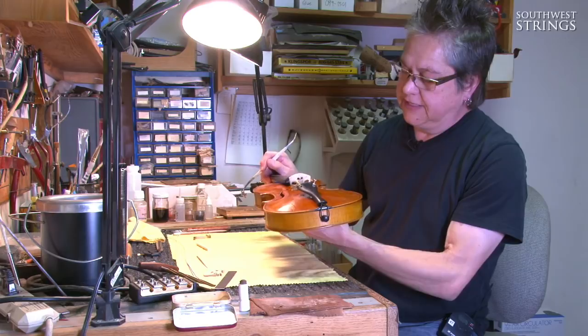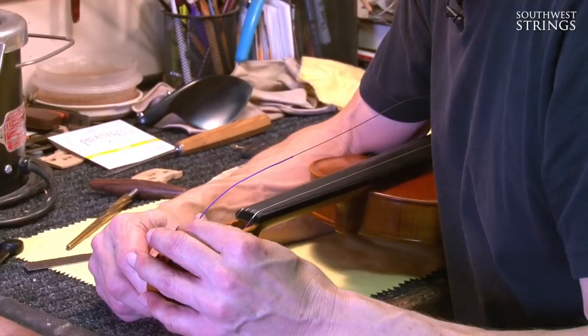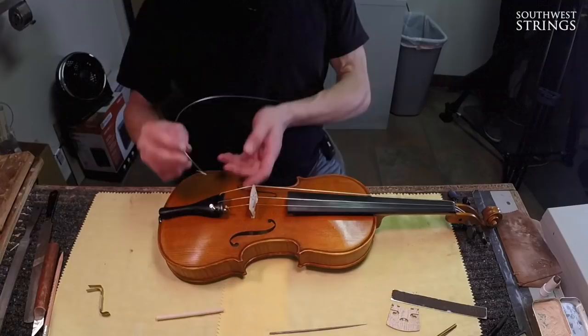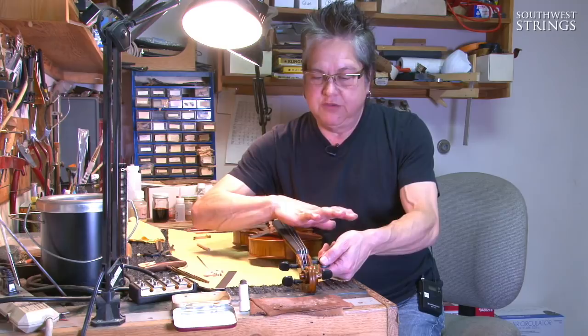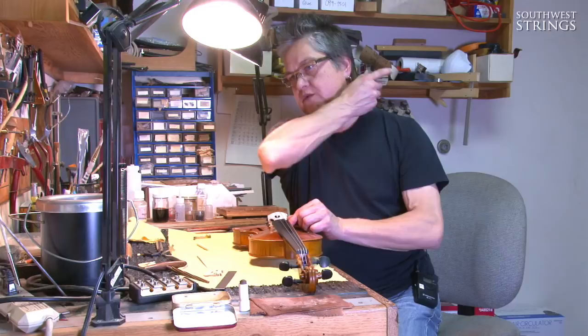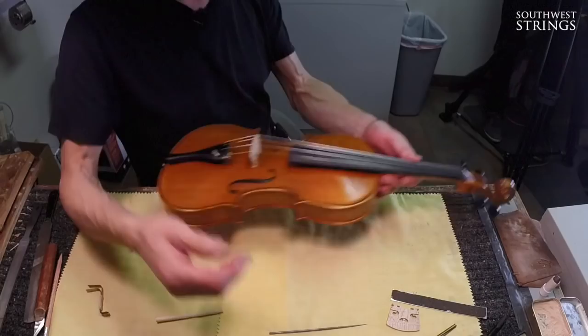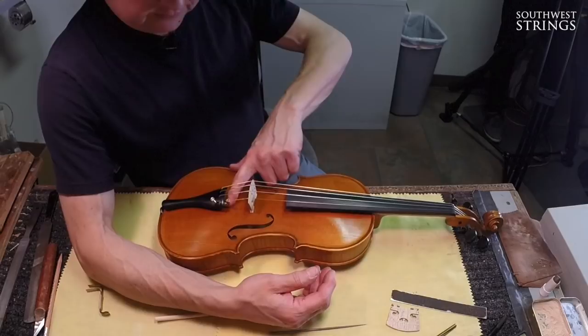Now I'm going to put the rest of the strings on. With the outer two strings already on, I put the A string on and then the D string. With no existing strings holding the bridge up, we have to be very careful to slowly apply tension evenly. If you put too much tension on one side, the bridge will shoot off. We also want to tune up very slowly so we don't bring the bridge forward and have it slap down, which could break the bridge and create marks on the instrument. We've got the bridge where it needs to be.